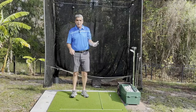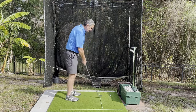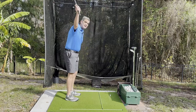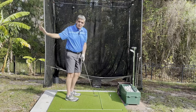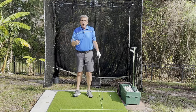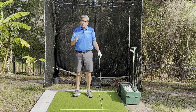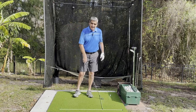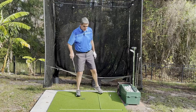If our swing plane simply only operated on the vertical it would be very easy to take the club back straight. But it doesn't — it also turns around our body. Because it turns around our body, our swing plane actually changes positions throughout the swing. I've done a whole video on our rotating swing plane. I'm not going to get into that now; I'm just going to talk about how this impacts our swing path.